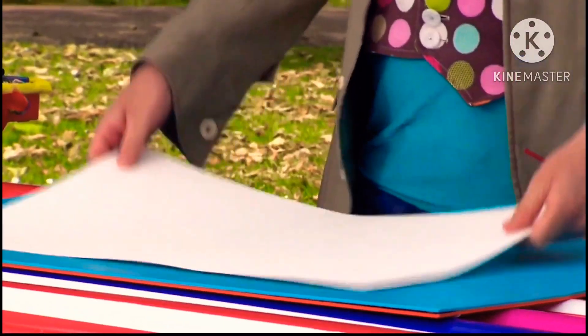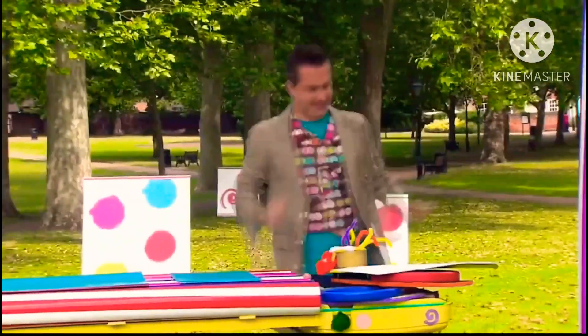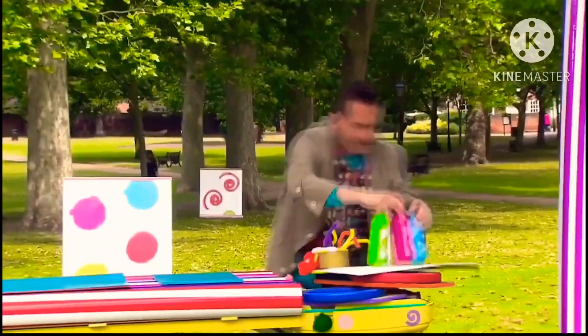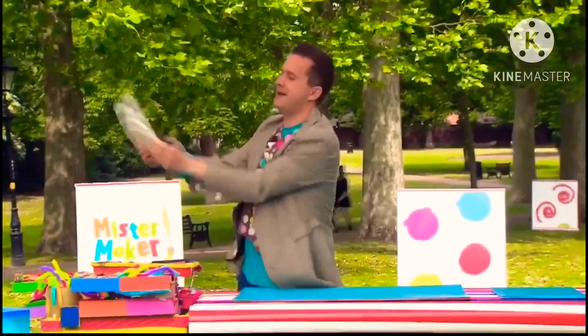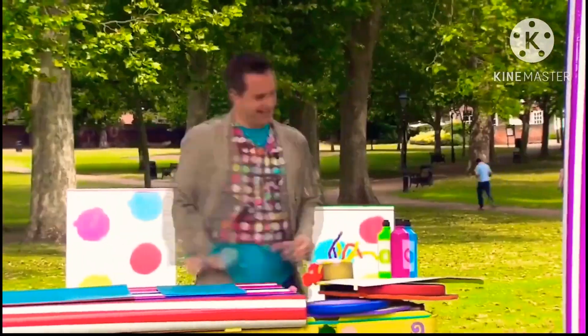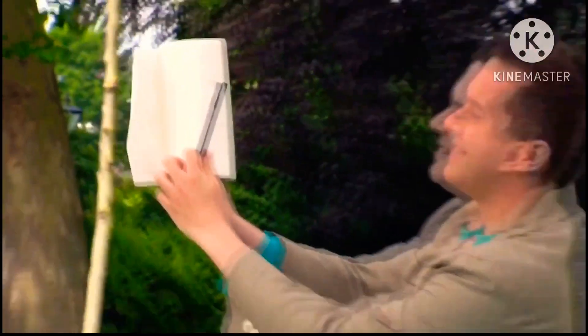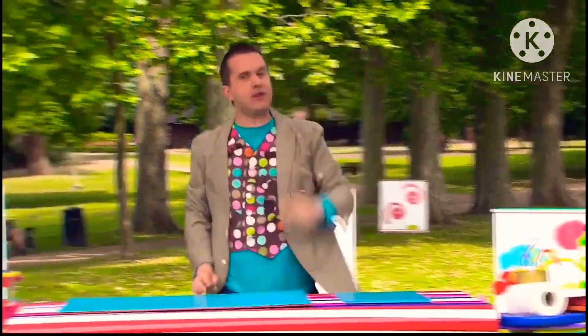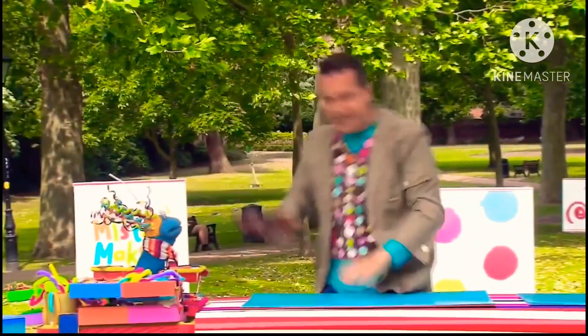We'll need some paper or card, some paint, a paper plate, a pen and some kitchen roll. And of course, we'll need one more thing! That's right, we'll need a shoe!